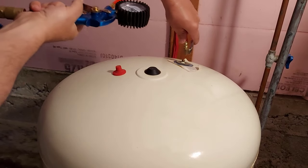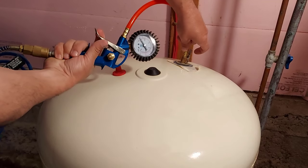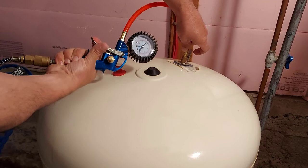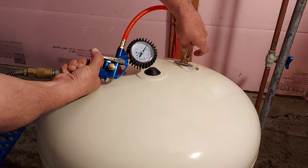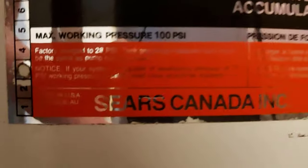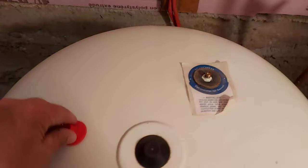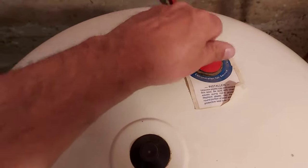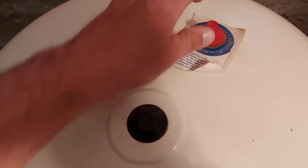Remember, this is my first time doing this, so if I can do it, you can do it. We're going to add some air and bring this up to 28 PSI. Now that we have the recommended 28 PSI in the tank — it's actually a little bit under at 27 — we've got our cap back on.